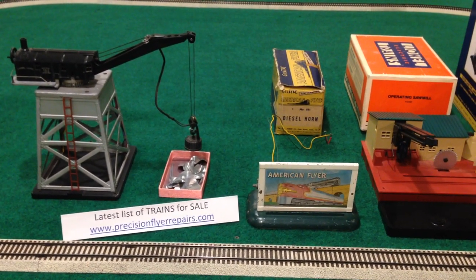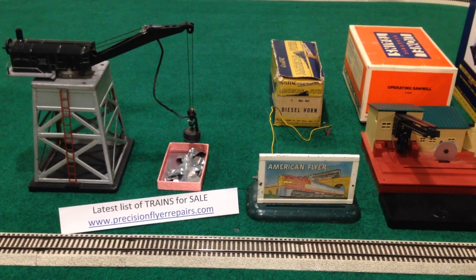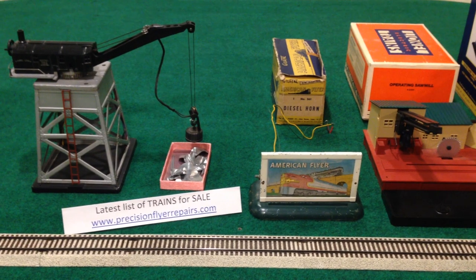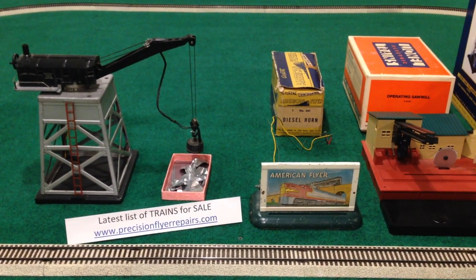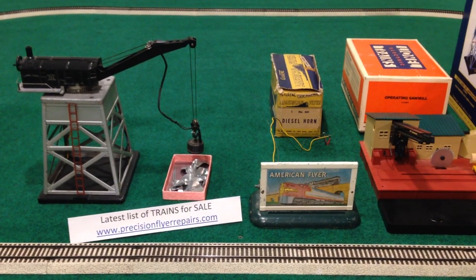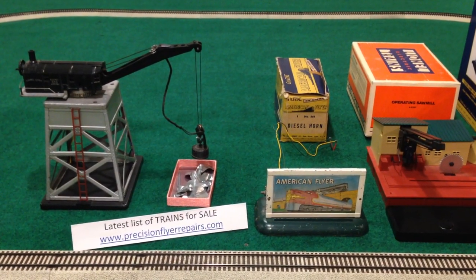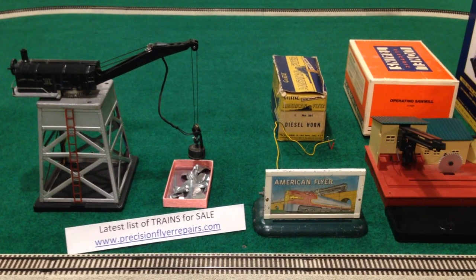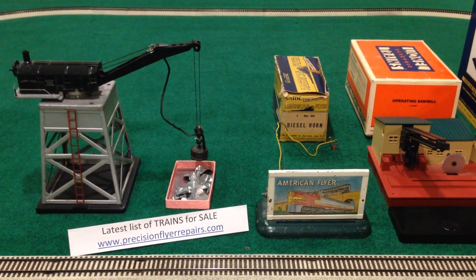But why should the engine steal the limelight completely, when we all know accessories really can make a layout, and a collection for that matter, all the more enjoyable. So I thought I'd run through a few of those which remain for sale, in case you haven't seen or heard any of them run before — this way you'll get some experience with that.